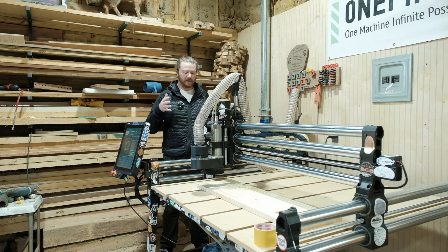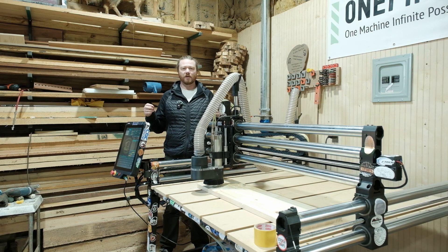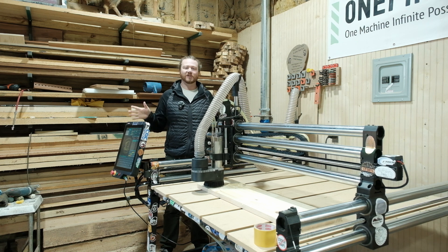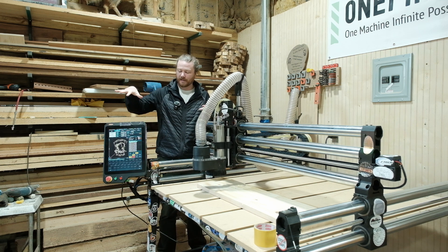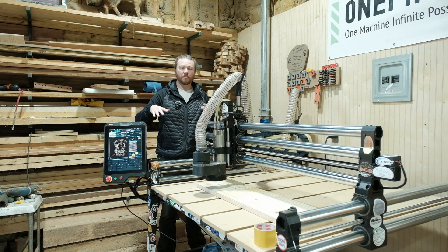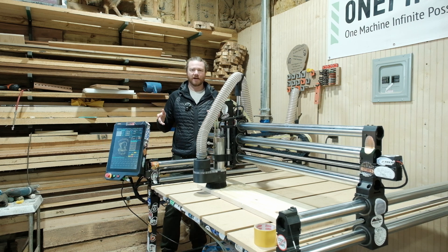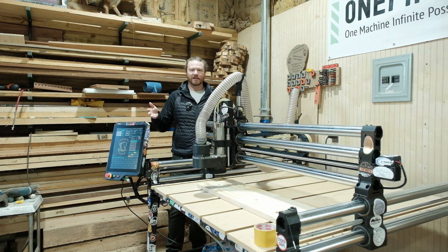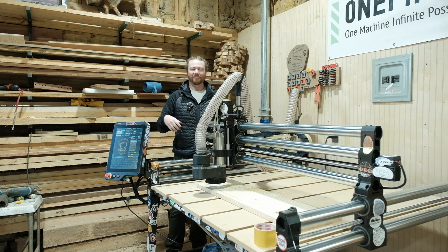This is a V-bit carving. Mitts sends me over mystery g-code so I haven't touched these files at all except for loading them on the controller and pressing play. The really cool thing with Masso is it gives you a preview of what you're about to cut. So every once in a while I do take a peek, and I'm really excited about this because he's taken a picture of my daughter and added some text around it.